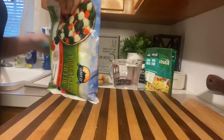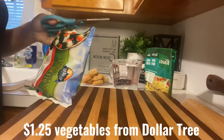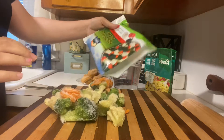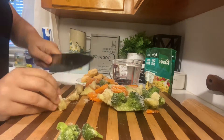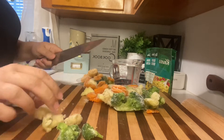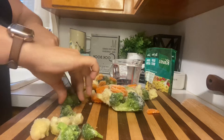First I'm going to start out with this bag of California blend frozen vegetables from Dollar Tree — it was only $1.25. There are carrots, broccoli, and cauliflower in this mixture. I am cutting these frozen; I'm just going to cut them into more uniform pieces so that they distribute evenly throughout the dish.